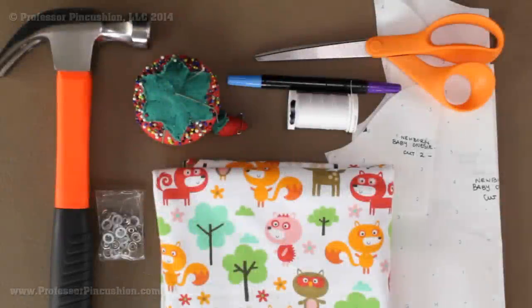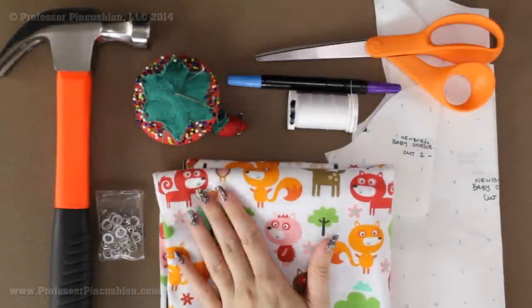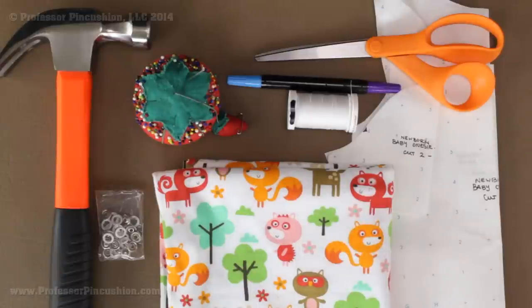Let's go over some of our supplies. First we have fabric — this is just a baby knit that I'm using. Make sure that you choose knit because it needs to be stretchy. Out of a yard of sixty-inch width fabric I can get two onesies out of it, so I just got a yard.